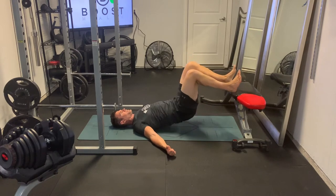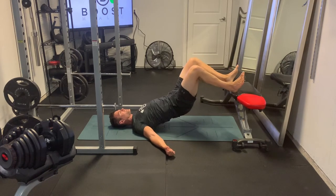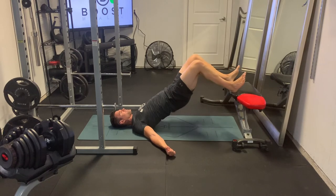For the upper body, we're going to have it resting on the ground — just our head in a neutral position, and our arms and our upper back.